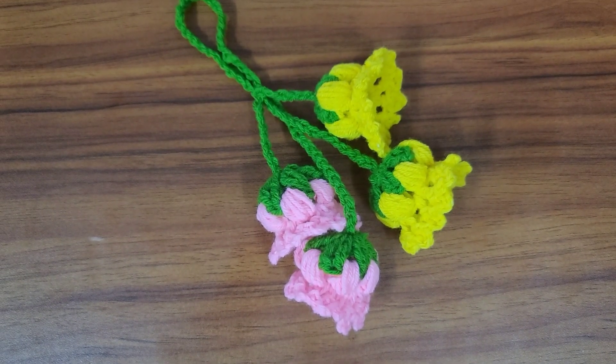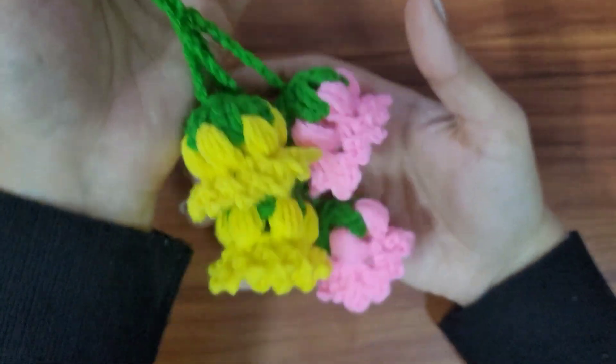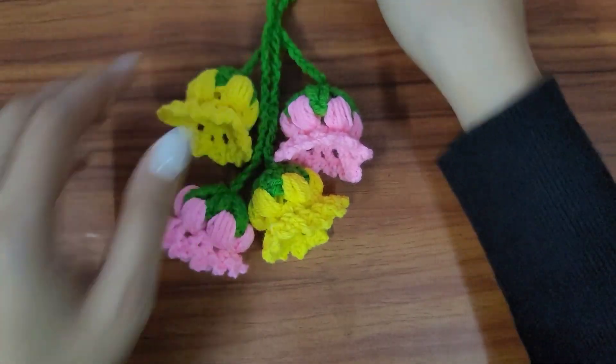Hello everyone, welcome to Needle Magic! In today's tutorial we'll be making crochet bell flower charms. You can use them as a charm or even as a keychain. They're very beautiful, so let's begin.